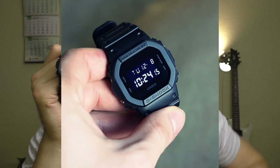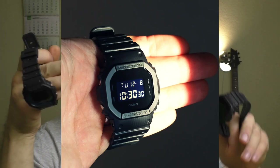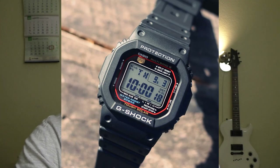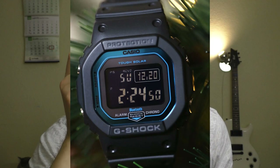I will somewhat compare this watch to the 5600BB and the 5610. The 5600BB is the very simple one and doesn't have too many functions. Next comes the 5610, which doesn't have Bluetooth but has solar panels. And after that comes this one — the B5600 — with even more functionality.